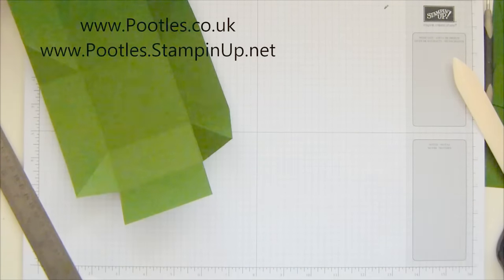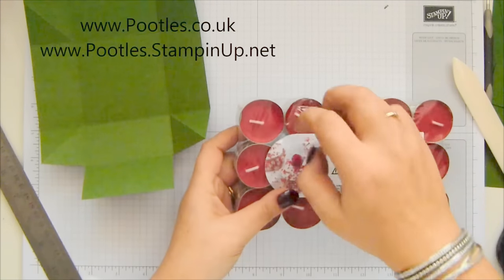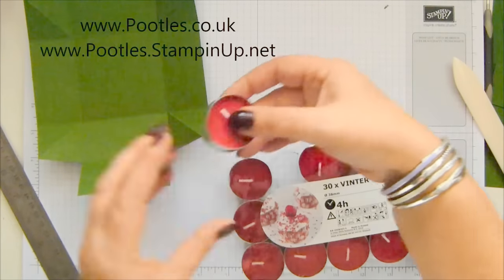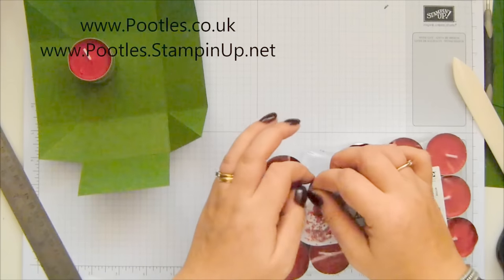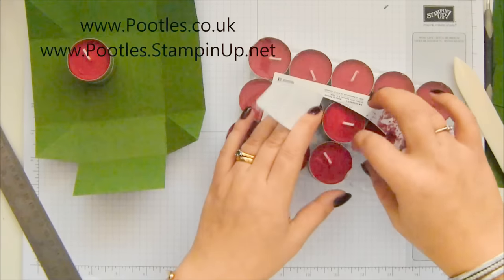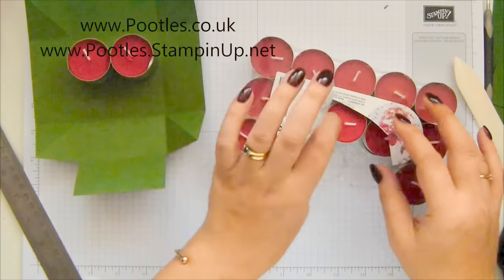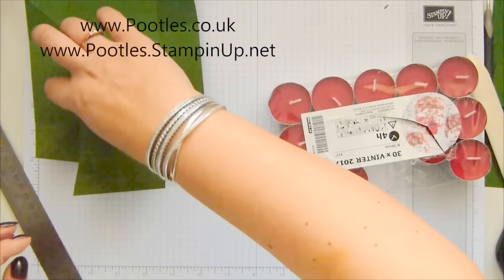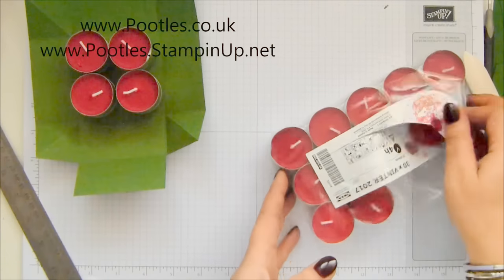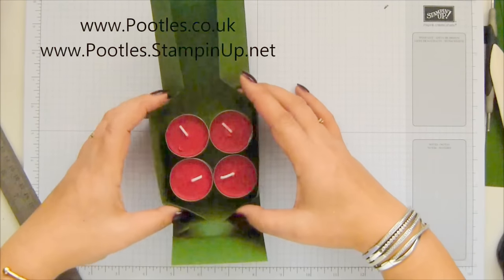Grab candles — they smell, I don't know how to describe it. They do sort of smell like cherries, but winter cherries, and I don't know if there is such a thing — I might be making that up. It's not like summer berries. There's the vaguest hint of cinnamon, and I don't like cinnamon, so there's not enough that it puts me off. They are just lovely, really, really nice.